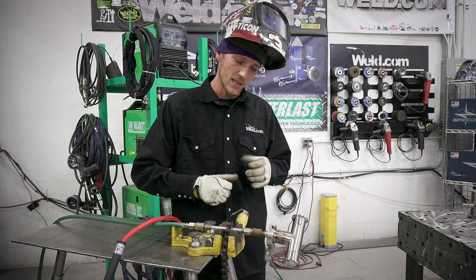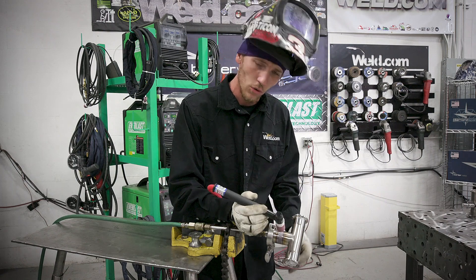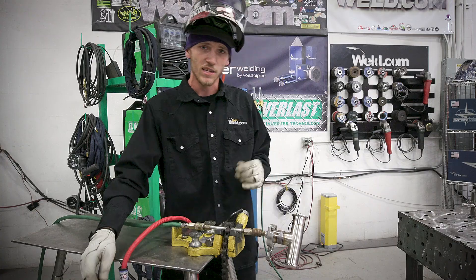I'm going to go ahead and get the second weld clamped up here and get that one on purge. We're going to walk that one and spin it at the same time, so we're going to be doing something a little bit different — other than just holding the rig stationary and spinning the weld. So let's get at it.